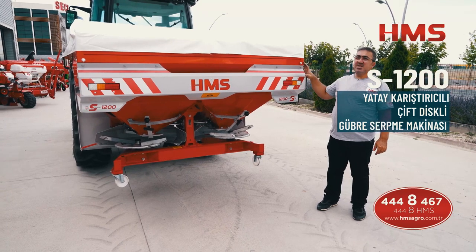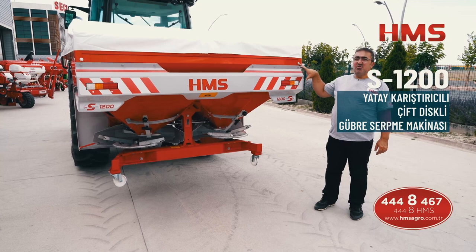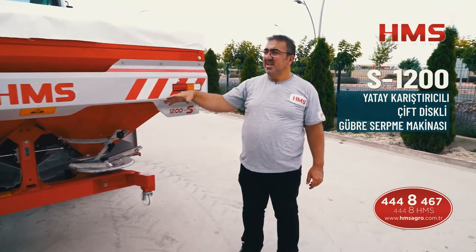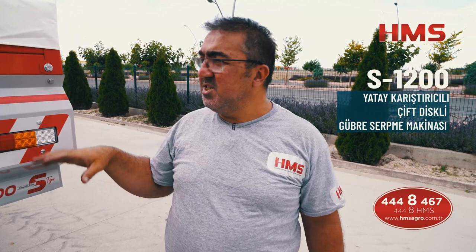Gübreyi koyup işleme başlayabiliriz. Burada dikkat edeceğimiz birkaç nokta da önde: şaftın bağlanması ve gübrelerin sağ-sol kapatılıp açılması gibi ayarlar var. Ön tarafa geçince bunları bahsedeceğim.